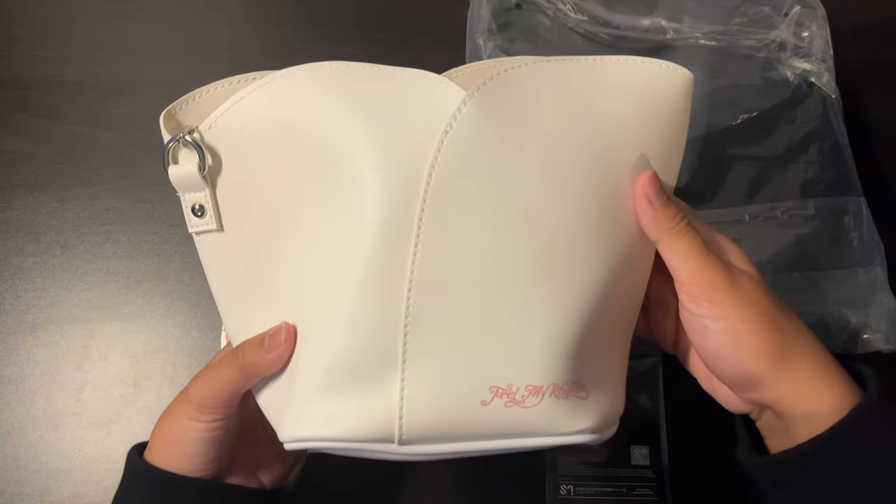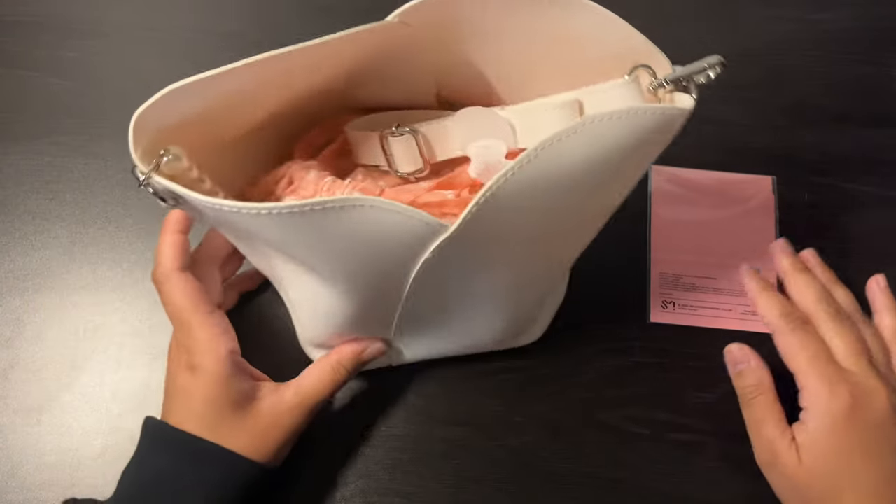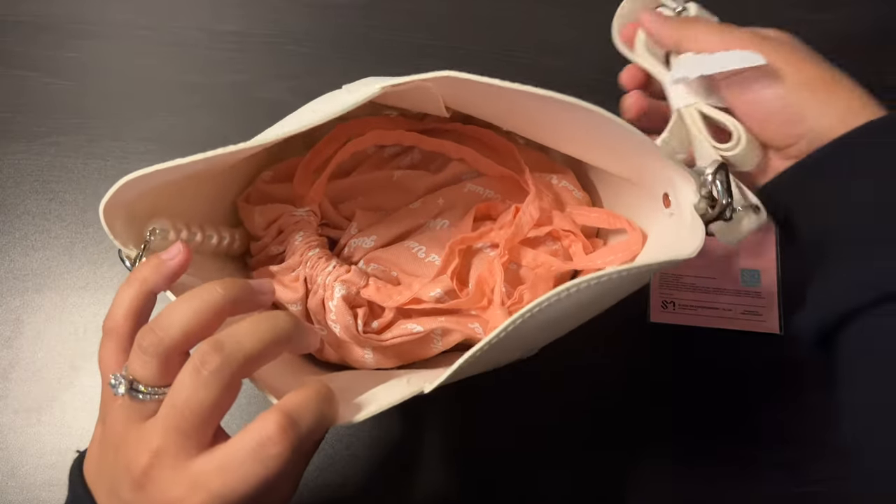It was such a mystery whether I'd get this or not, because even on the main website they don't even have a real picture of this — it's just like a 2D drawing. So I'm really curious about it. I'm gonna move these other things aside — this is the photo card it came with — but I am very curious about the bag.